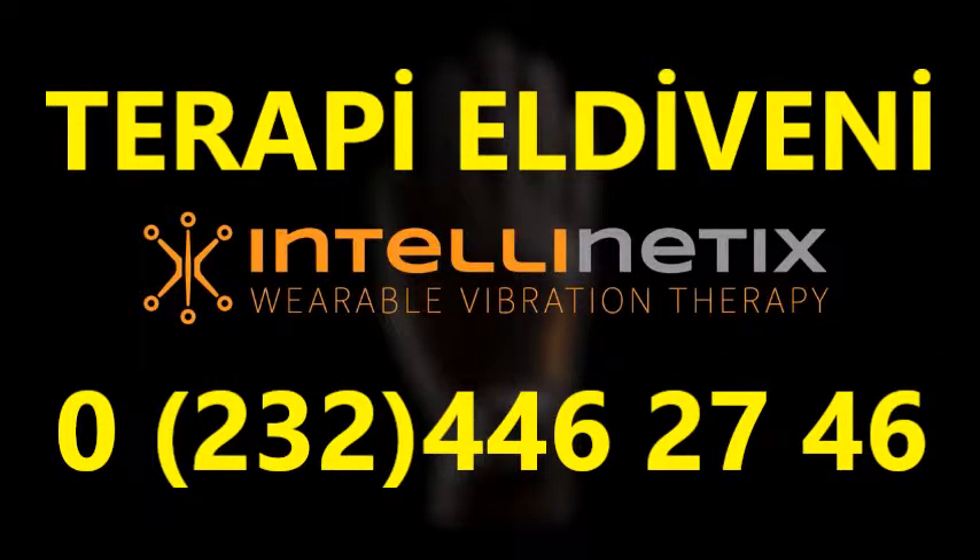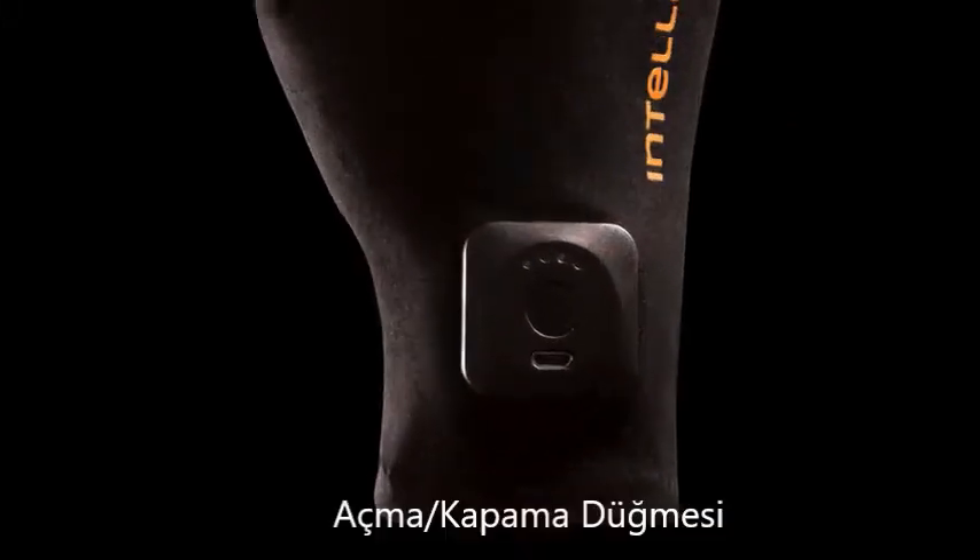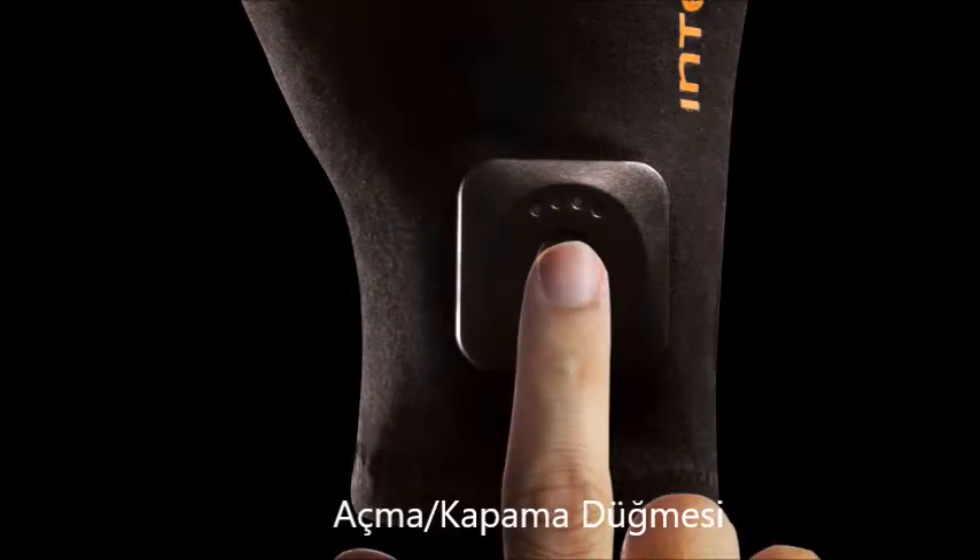The Intelinetics gloves feature easy-to-use wearable vibration therapy for your hands. To use the gloves, simply hold the button near the top of each cuff for 2 seconds until a blue light is illuminated.